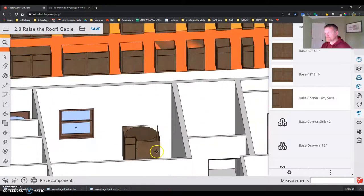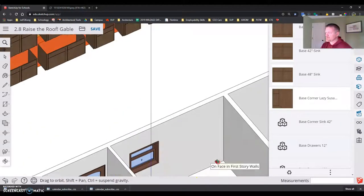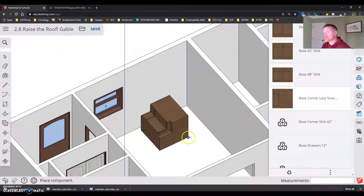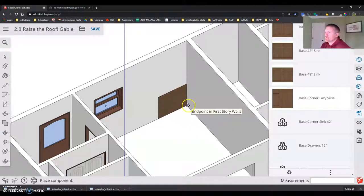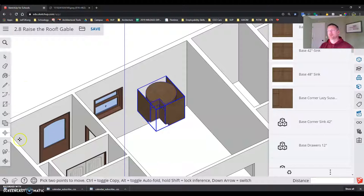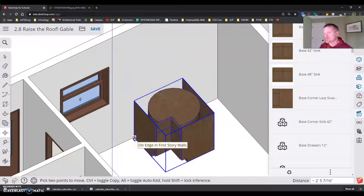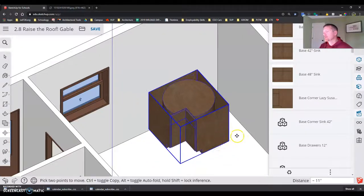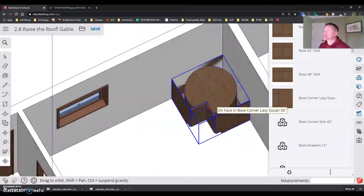I'm going to grab onto it. These cabinets are set up to snap to different things, though they can be a little tricky. It'll stick to the floor, the wall, and snap into that corner. If you can't get it to snap into position, here's how to fix it: stick it to this wall using the Move tool, grab the cabinet corner and set it straight down on the wall corner, then grab the other corner and set it straight to the opposite corner. Boom — the cabinet is set in the corner.